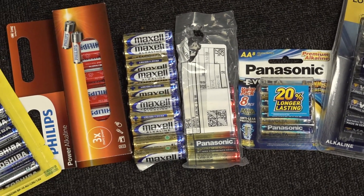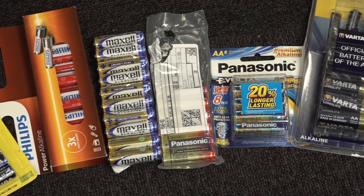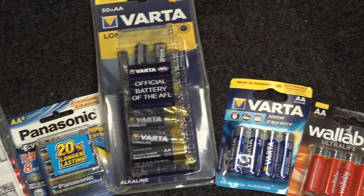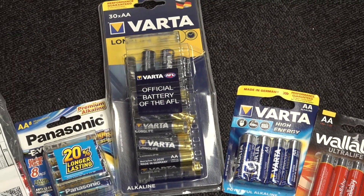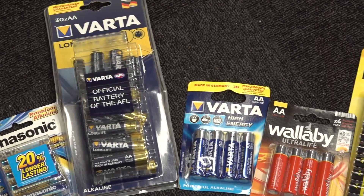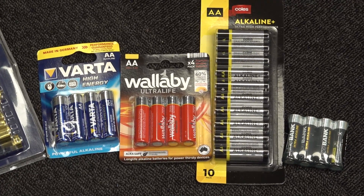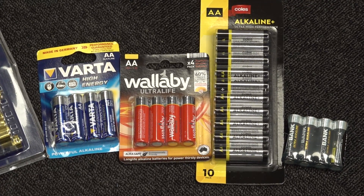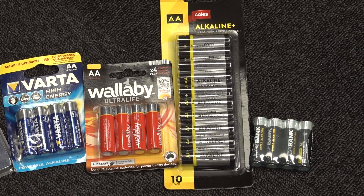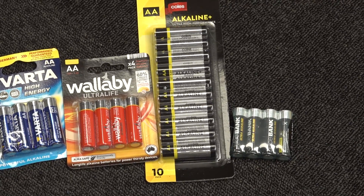I've got Panasonic from last time — two different Panasonics, actually. One is the eVolta type, which is supposed to have leakage protection in it, so that'll be interesting. Two different made-in-Germany VARTA ones: one's a high-energy, one's a long-life. And then I've got a couple of no-name cheapies — Wallaby, Kohl's brand (my local supermarket chain brand, so who knows who makes those), and just some generic eBay one called Juice Bank.